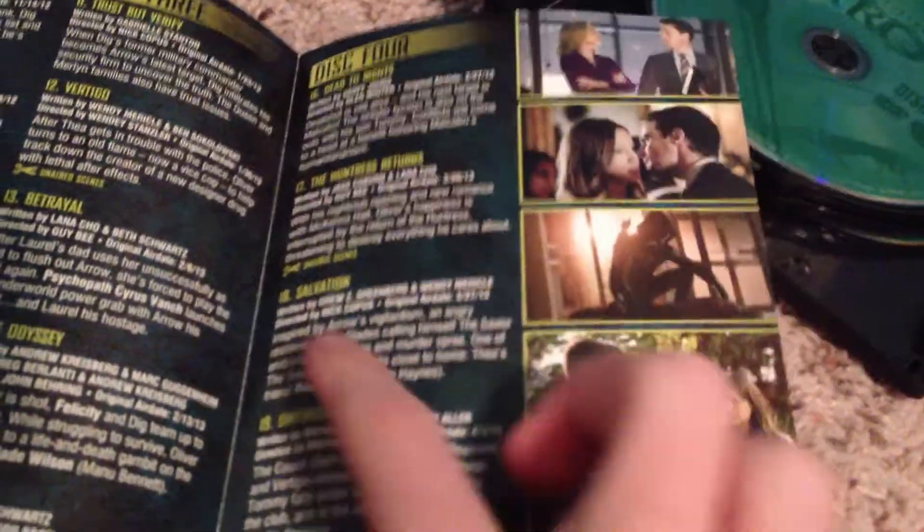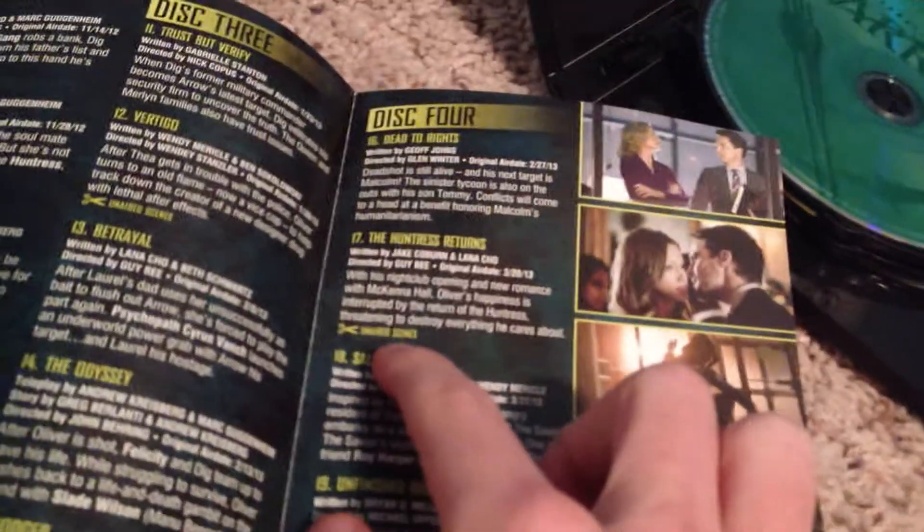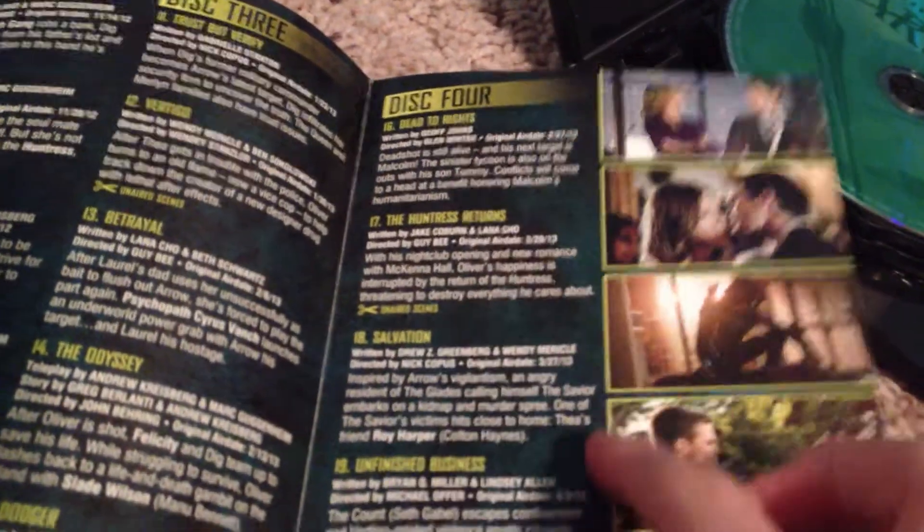Here's a little thing — the episode guide. Disc 2 and 3. Disc 4. And where it has the scissors, that's the un-aired scenes. The air date, the original air date. Then there's disc 5, and then the special features.